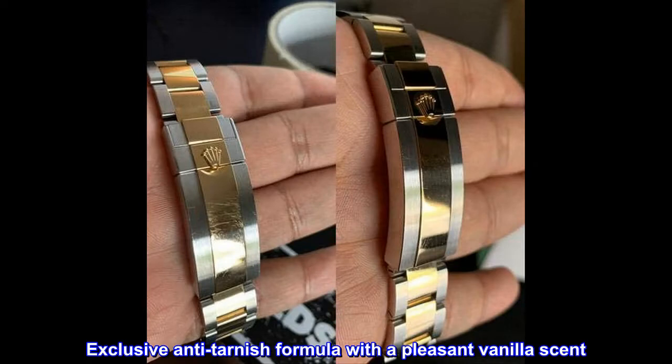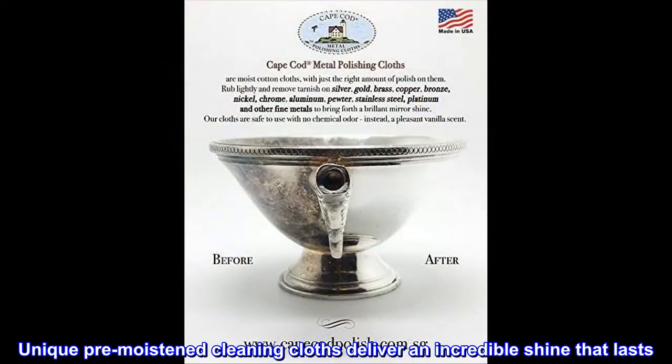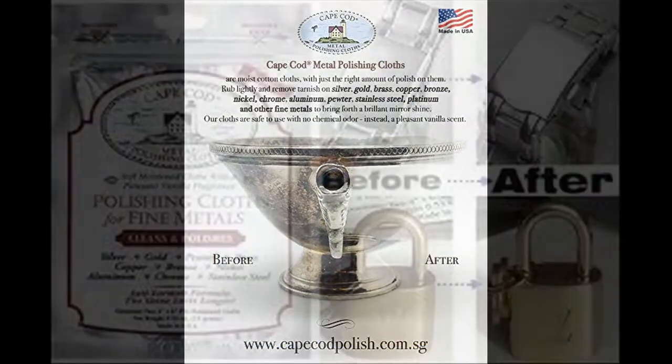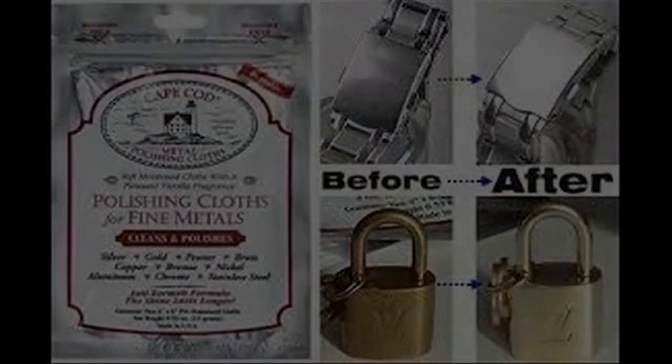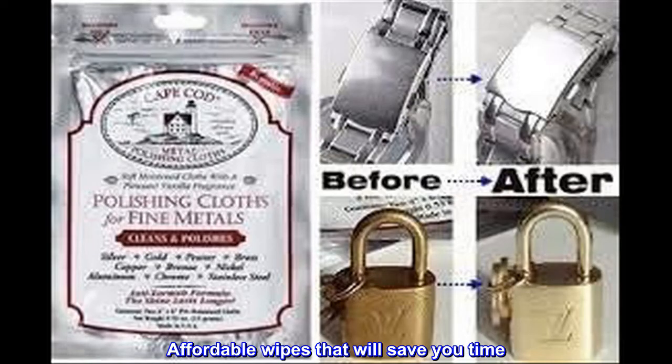Exclusive anti-tarnish formula with a pleasant vanilla scent. Unique pre-moistened cleaning cloths deliver an incredible shine that lasts. Size 4x6. Affordable wipes that will save you time.